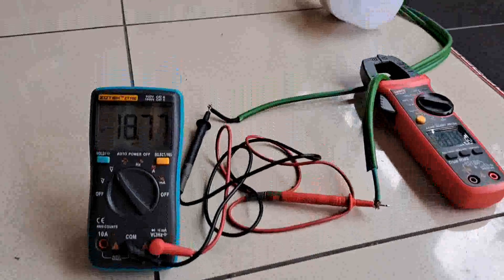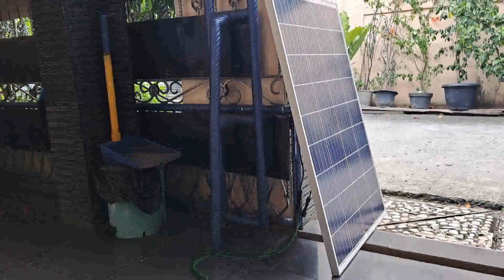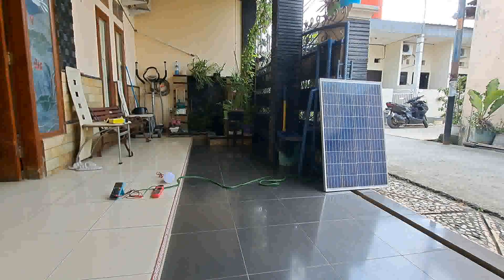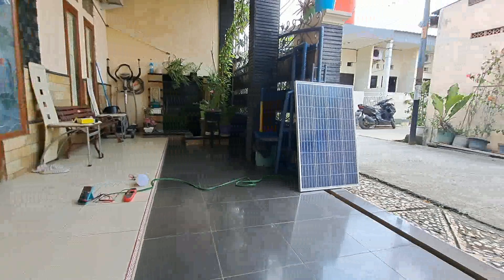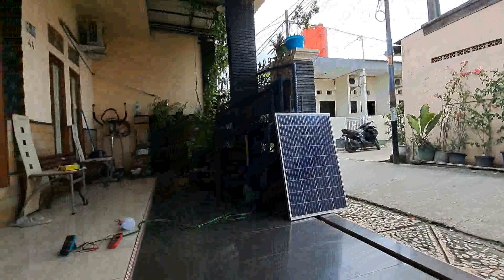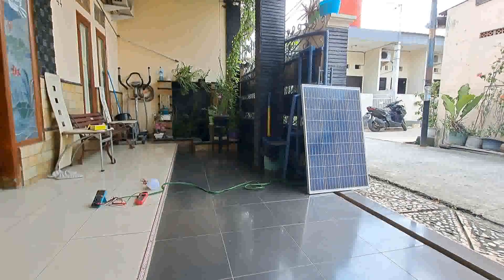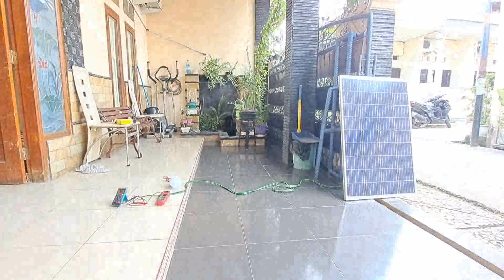Jadi untuk output sudah kita uji coba, berarti sesuai dengan stiker yang ada di balik solar panel ini. Voltase sudah oke dan benar sesuai spesifikasi. Tinggal ampere-nya kita menunggu cuaca yang panas. Jika cuacanya panas kita akan lihat lagi untuk ampere-nya. Sambil menunggu cuaca panas, kita uji coba untuk lampu DC 12V.